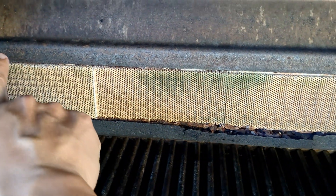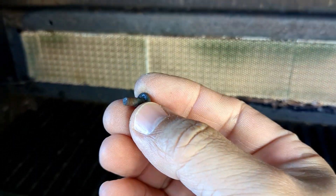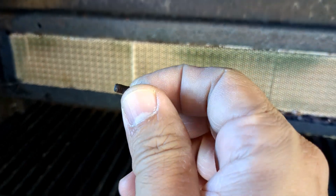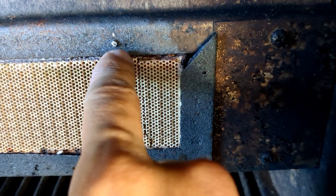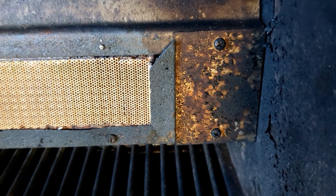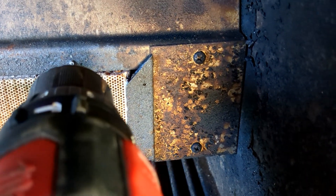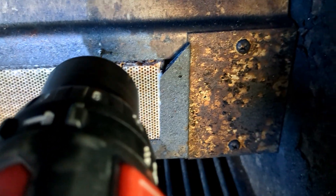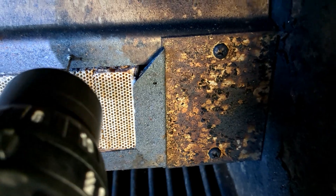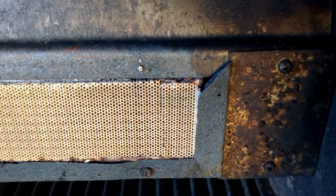The existing faceplate was held in with stainless bolts, but as you can see, one fractured off when we tried to remove it. So what we're doing now is drilling it out with a 1/16-inch bit. Yeah, it's not fun — I'll come back once we get it extracted.